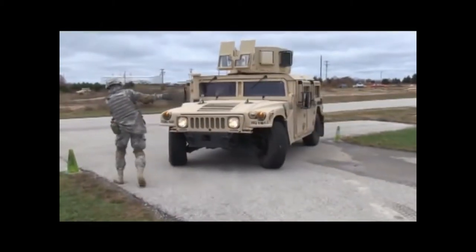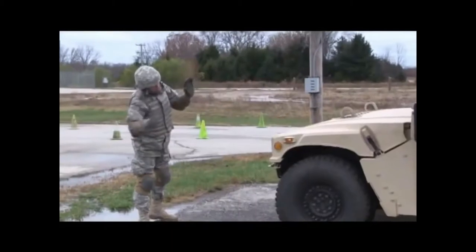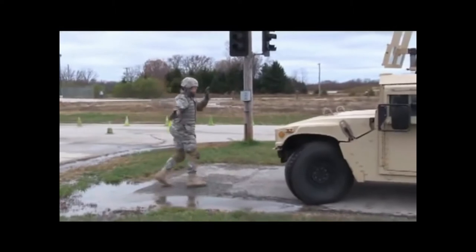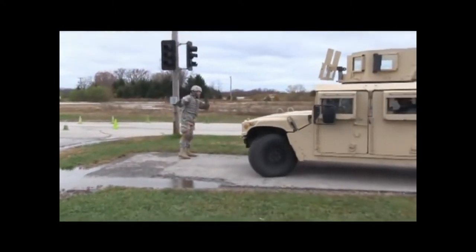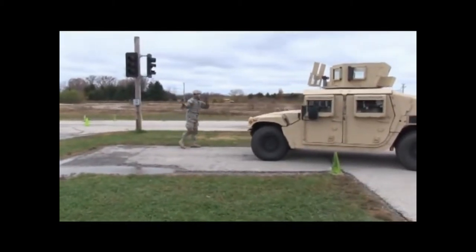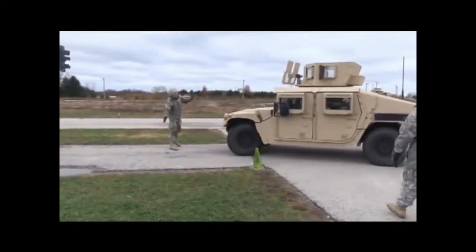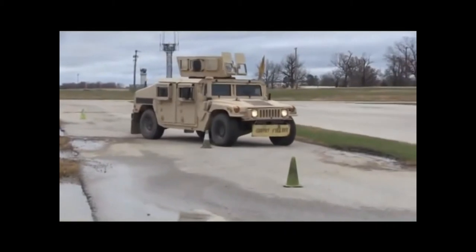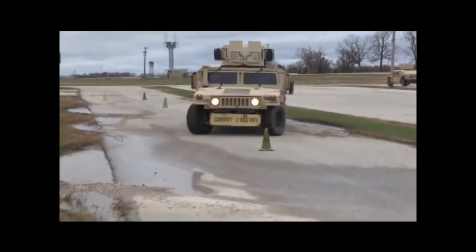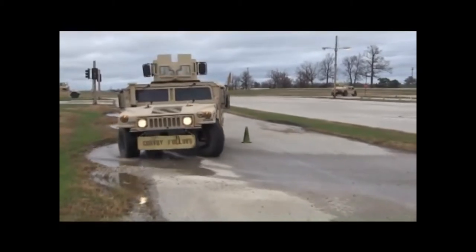The Humvee seats four people with an available fully enclosed metal cabin with vertical windshield. The body is constructed from lightweight and rust-resistant aluminum instead of conventional steel. It has all-wheel drive with an independent suspension and helical gear reduction hubs similar to portal axles, which attach towards the top rather than center of each wheel to allow the drivetrain shafts to be raised for a full 16 inches of ground clearance. The body is mounted on a narrow steel frame with boxed rails and five cross-members for rigidity. The rails act as sliders to protect the drivetrain, which is nestled between and above the rails.